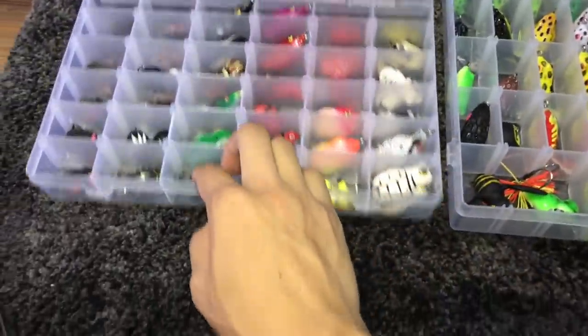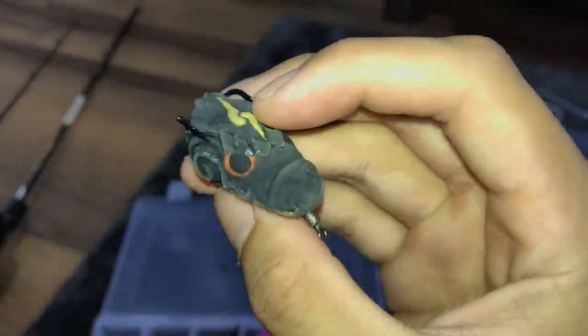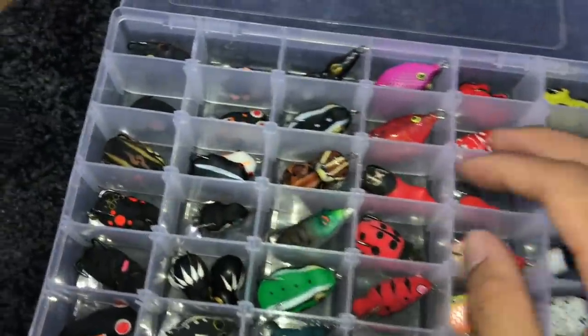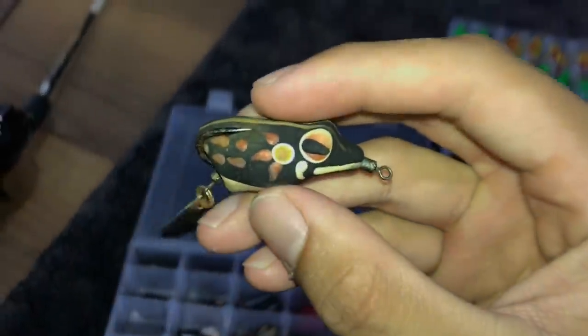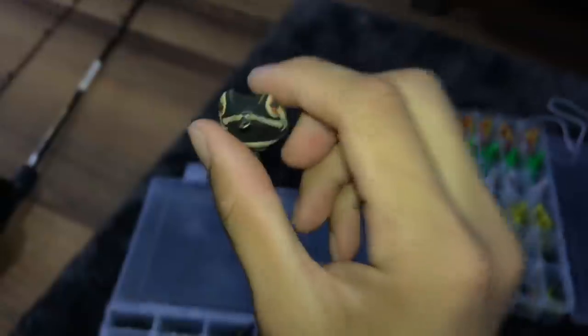I fish for snakeheads a lot and these are pretty much what I use to catch them. Over here we have one I'm not quite sure what this is, and then we have a little frog over here. Most of my lures are actually frogs. This one is another one I quite like, but the hook's a little bit rusty because it's pretty old. I've caught quite a few good-sized fish with this.